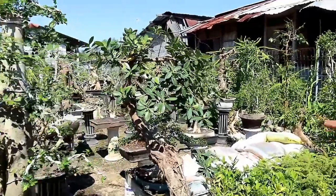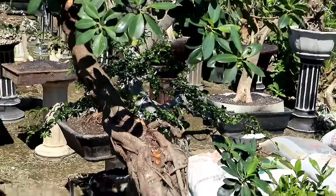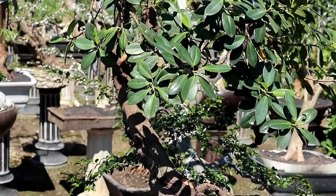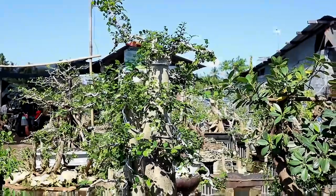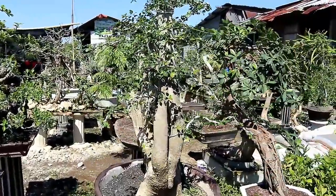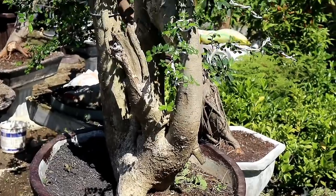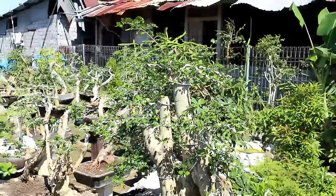Dan di sebelah sini bisa dilihat sobat bonsai, ini bahan dari dolar. Ini ori dolar Pak Ahmad? Iya ori dolar. Dan ukurannya lumayan, sepaha ya. Itu dihargai 800.000. Dan di sebelahnya ini adalah bahan dari serut yang bagus sekali. Untuk serut yang ini dihargai 700.000. Ini lumayan besar ukuran batangnya.